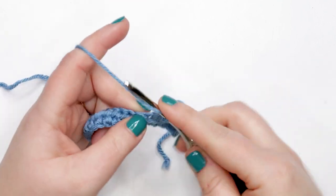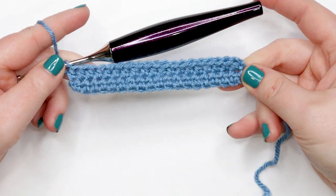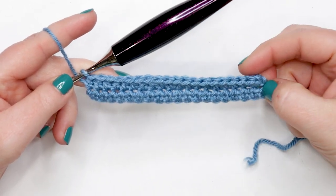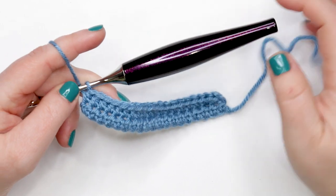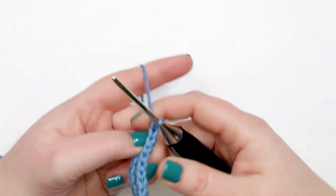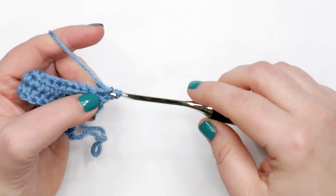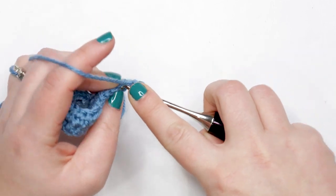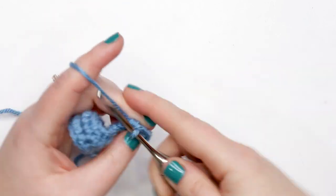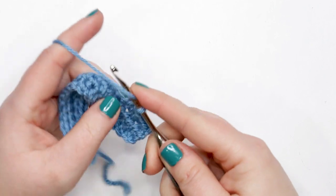At the end of row two your piece should look like this. Make sure to count the V's along the top to confirm you have 19 stitches at the end of each row. For rows three through eleven, you're going to do the same thing: chain one, turn your work, then work one half double crochet into each stitch across starting in the first stitch. Pause your video to complete rows three through eleven, and meet me back here at the end of row twelve where we'll start shaping the top of the cape.